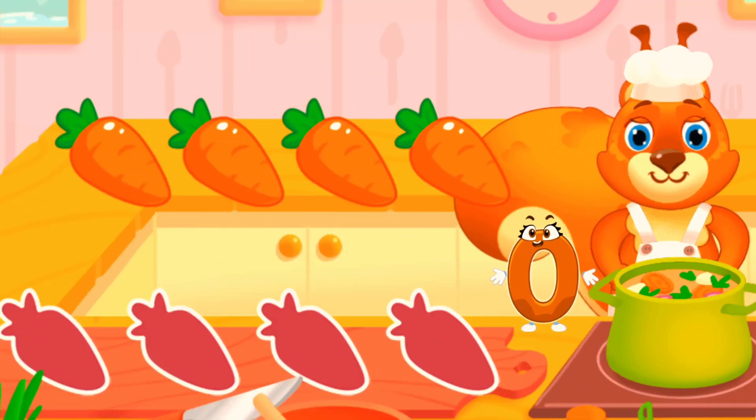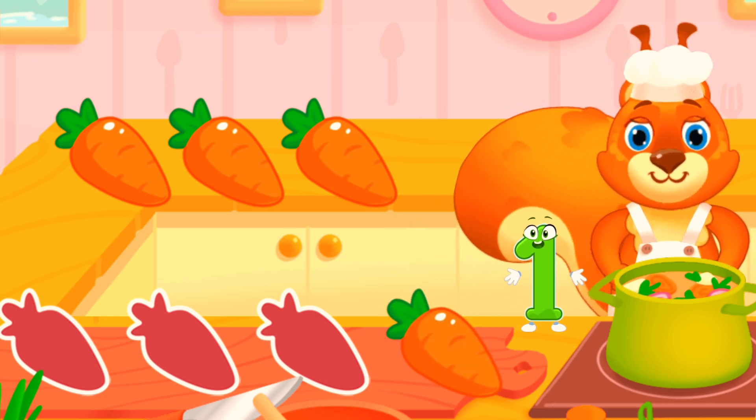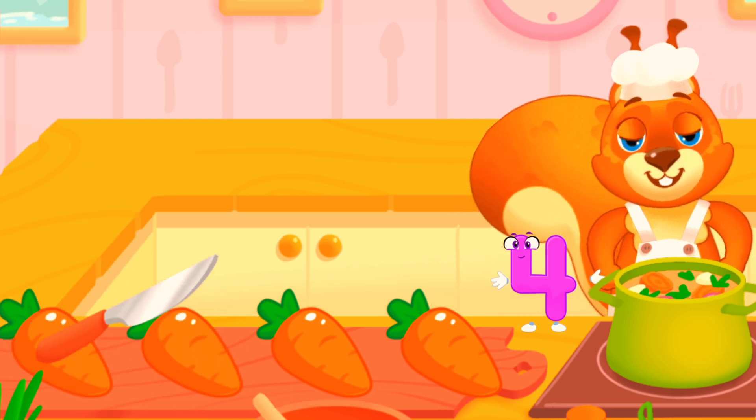Whirl with cooking. Drag the ingredients to chop them. Done.